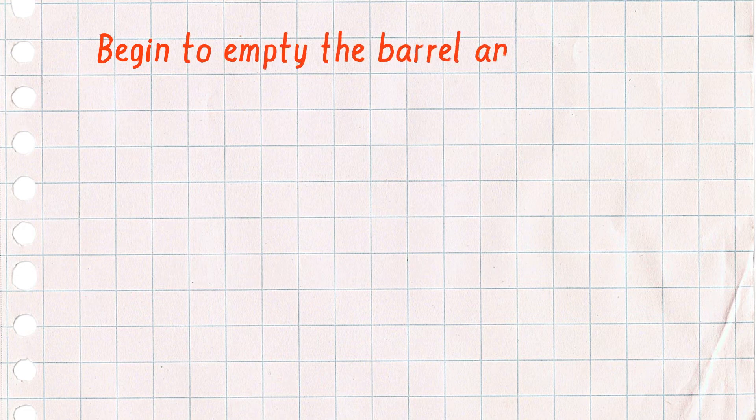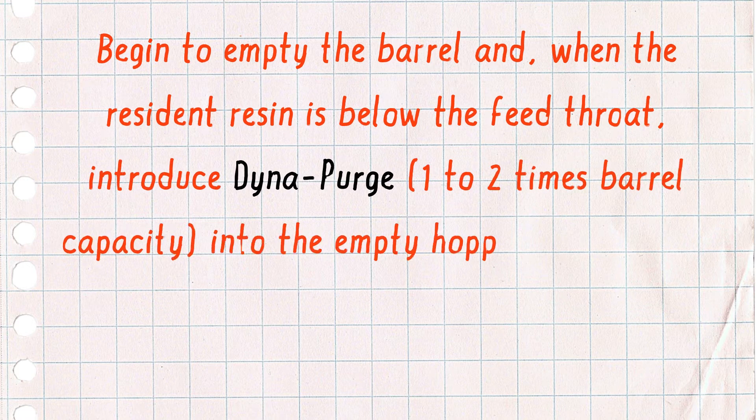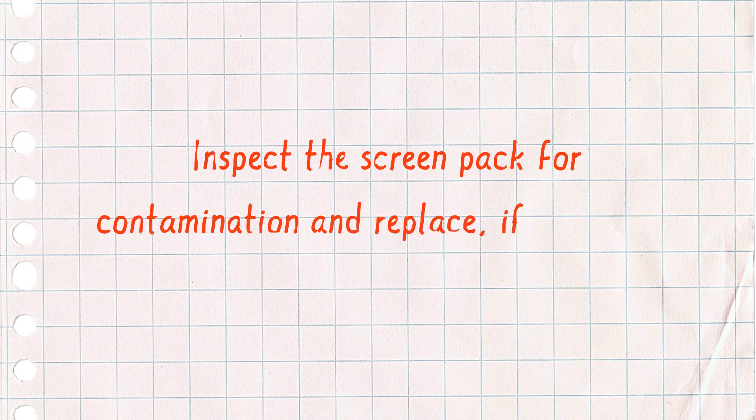Begin to empty the barrel, and when the resident resin is below the feed throat, introduce Dynapurge at one to two times barrel capacity into the empty hopper or side port. Please note that the actual amount needed depends on your machine conditions. Inspect the screen pack for contamination and replace if necessary.